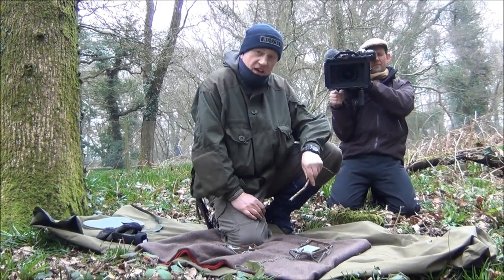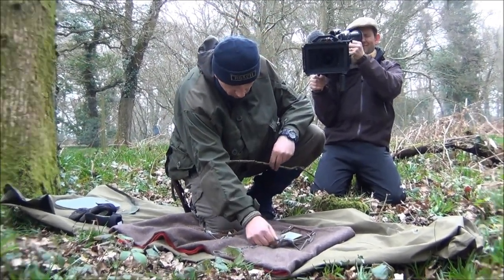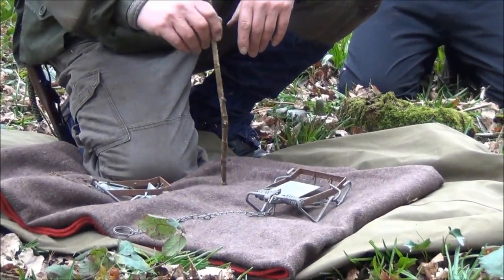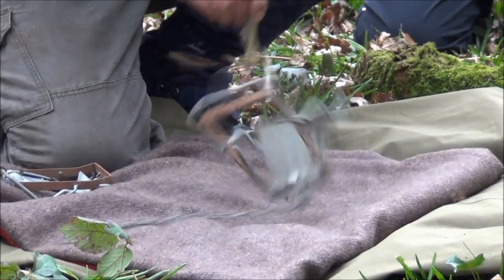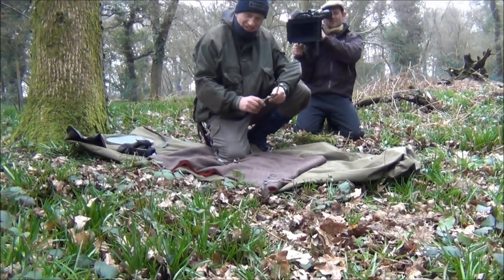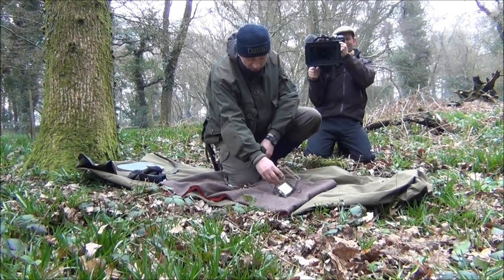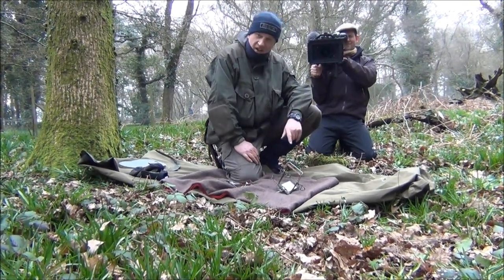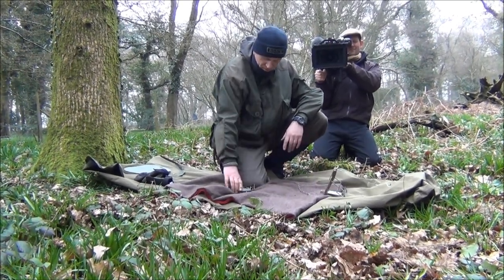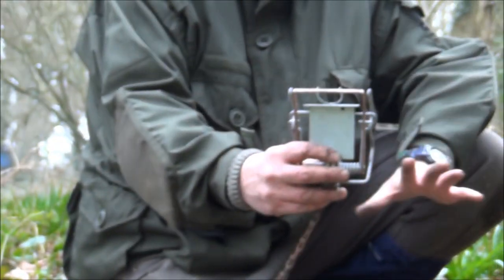So what I'm going to do is take the safety catch off and set it off to let you see just how impressive this could be. So there's the pressure pad — that's where we've got our bait. Animal comes along... the trap fires off. Looks like the animal's had a very bad day. Like I say, they're designed to kill, to dispatch the animal almost instantly. If you get your hand stuck in this, it will break your fingers for sure. So that's the Mark 6 Fenn trap. What I've got here is a Mark 4 — exactly the same trap, just a little bit smaller.